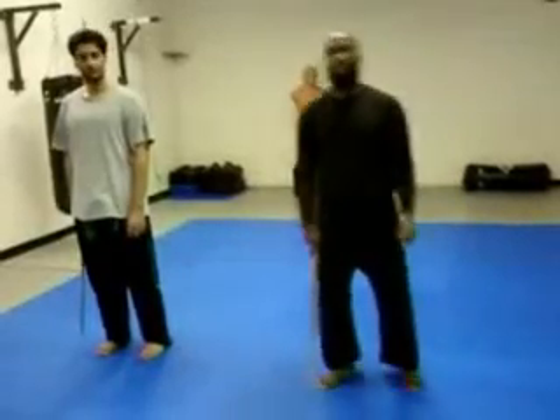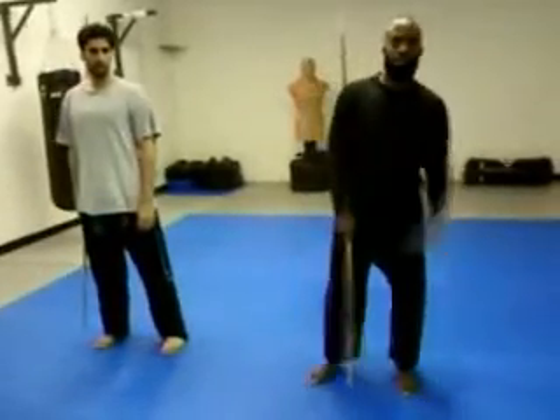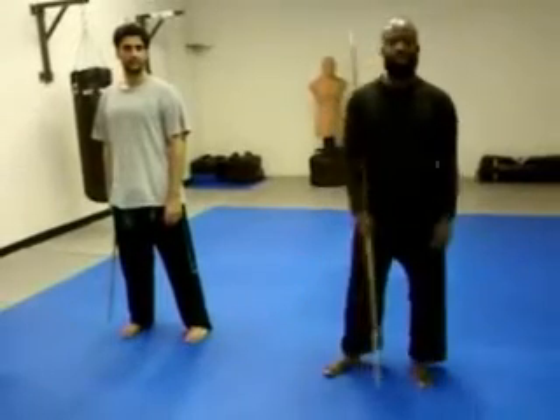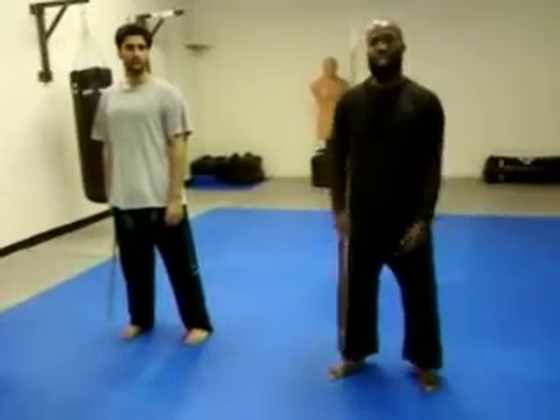Hello everybody out there. My name is Omar McKnight. Brother Bahad here. We're back at it again with Divers from Mad Black Belt, and we just finished class.